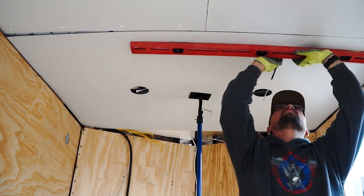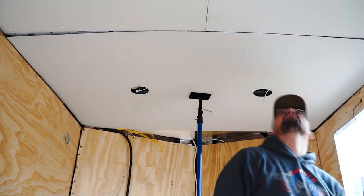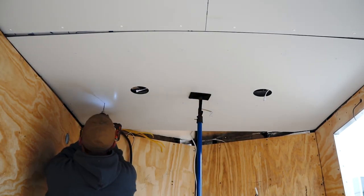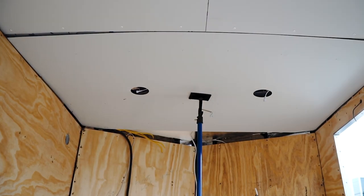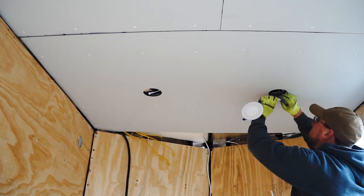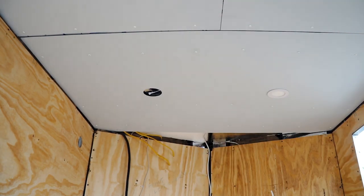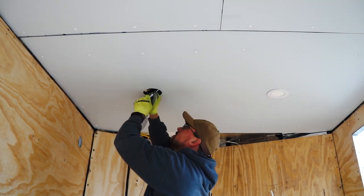As I finish up the ceiling, I just want to recap on my cost and time invested on this portion of the project. I had about $195 in the panel material and screws, and about three to four hours of installation time.